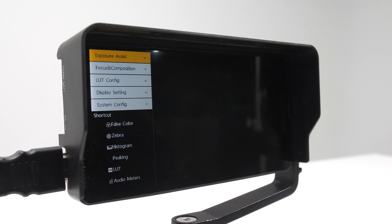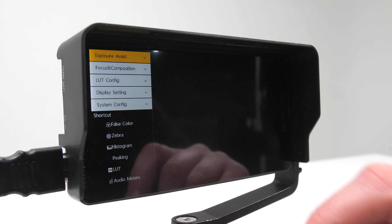Let's quickly do an example. Press in the Focus and Composition tab and then Mark Ratio. I can choose my favorite one with a simple glide. I can also choose between four colors — let's choose white. This will help me angle my shot more accurately using a cinematic ratio, saving me a lot of time.